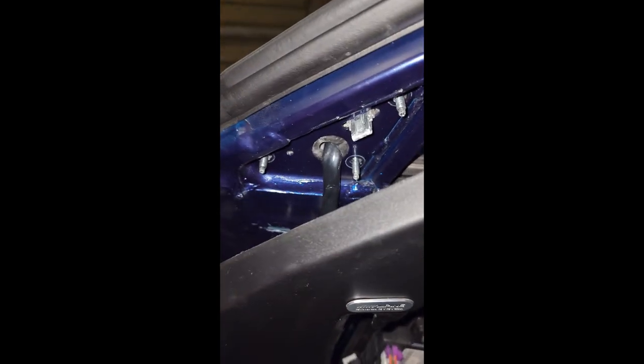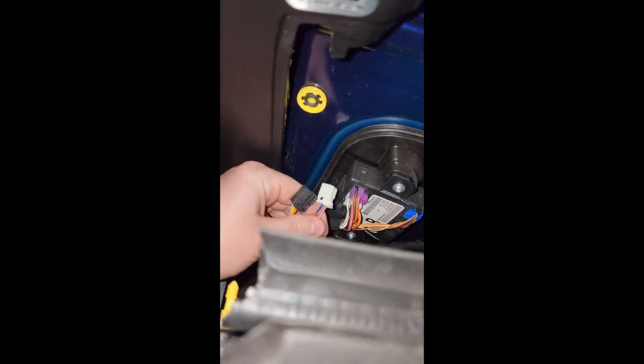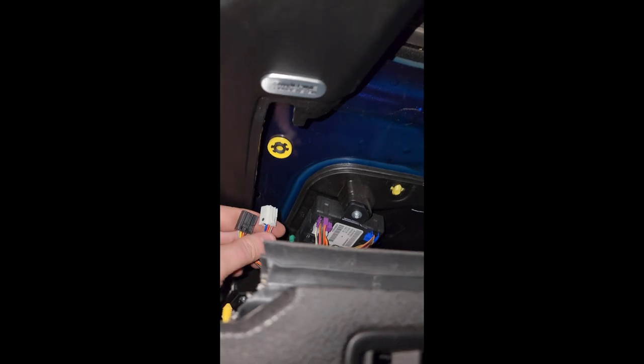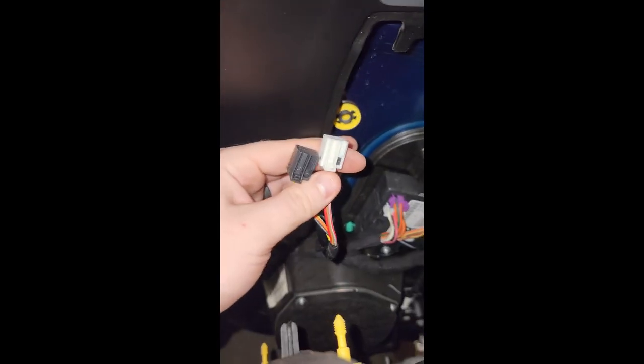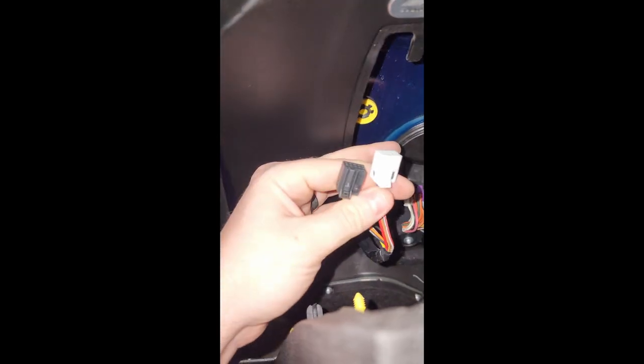I got those bolts off and went ahead and unplugged it before getting it all the way off. There are two clips here — the bottom two. My mirror was a heated mirror and also motorized, where it could go down when I put it in reverse, so it had the memory function on it. Some don't have the memory function and some aren't heated, so just make sure you get the right mirror for your application because they do have different connectors.